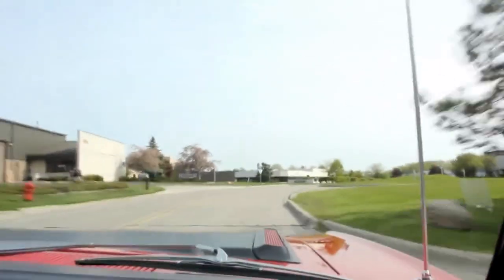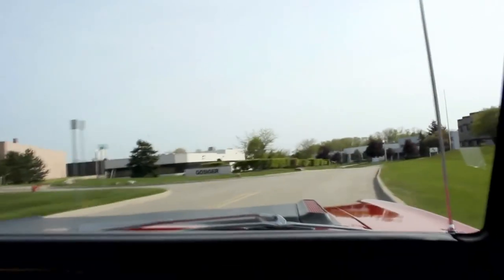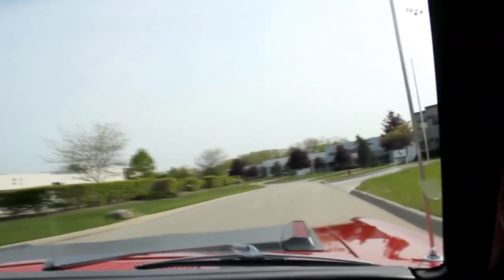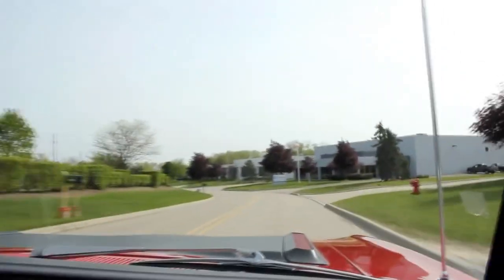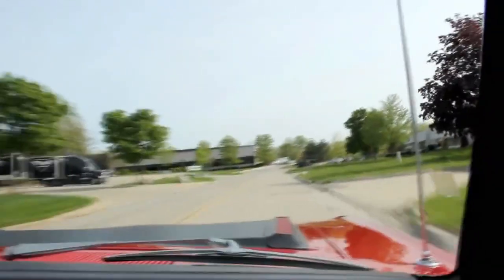We're going for a ride in our Road Runner Convertible. I love the exhaust on this baby — she's sweet. It's driving nice, stopping nice, and going through the curves nicely. This thing sounds awesome and has got all kinds of power with that six-pack on it.